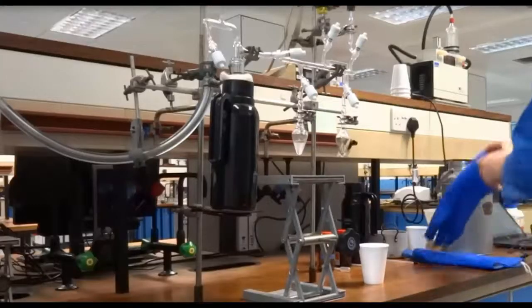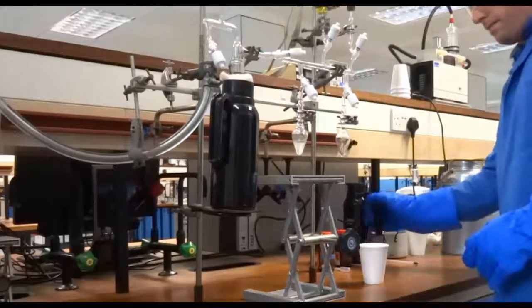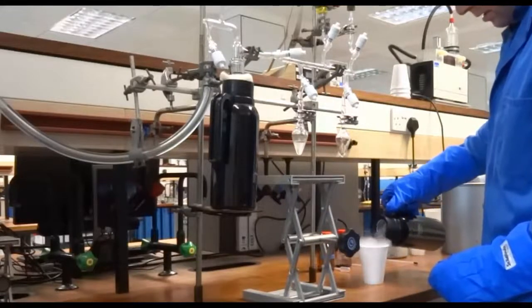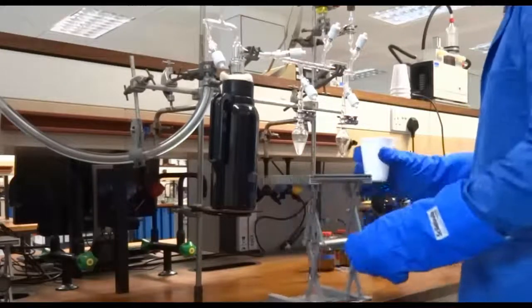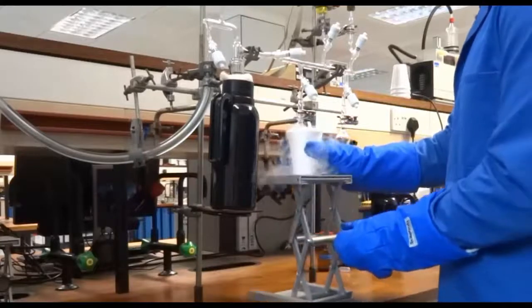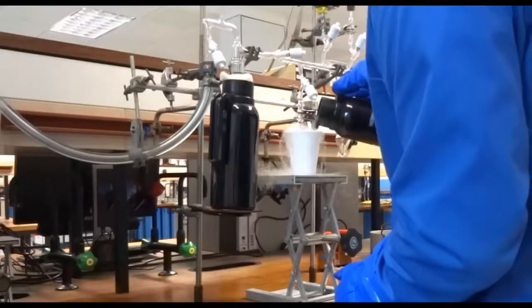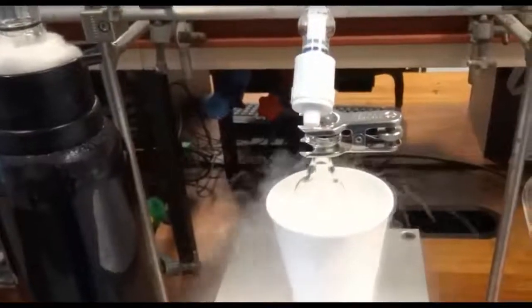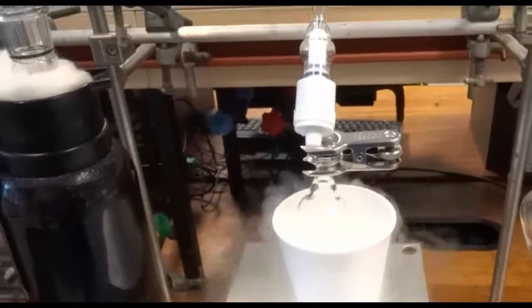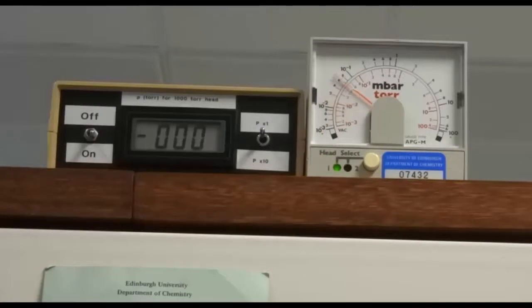To freeze the sample, half fill a polystyrene cup with liquid nitrogen and immerse the sample in it, and wait for it to freeze. At this stage, open the sample stopcock. Note the rubber seal present and how it disappears when you open. When you open this stopcock the vacuum will pull in the headspace gas, so you will observe the vacuum reduce and then slowly restore as the pump withdraws this air.